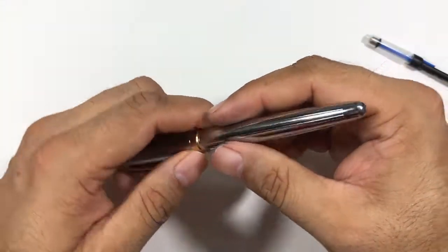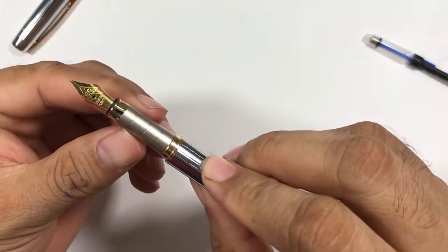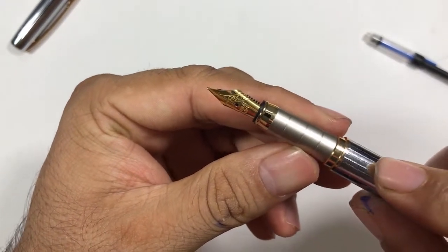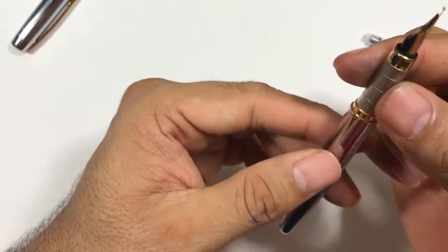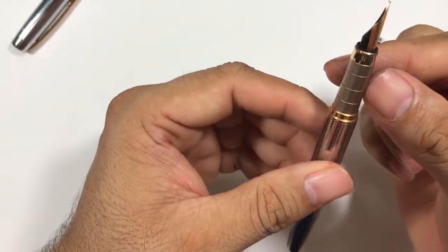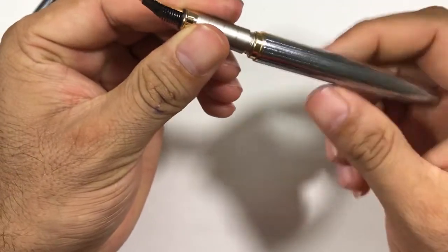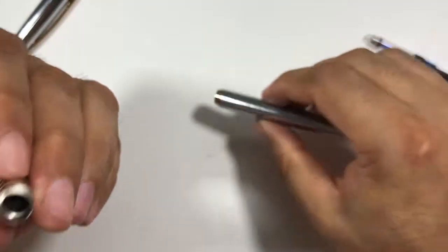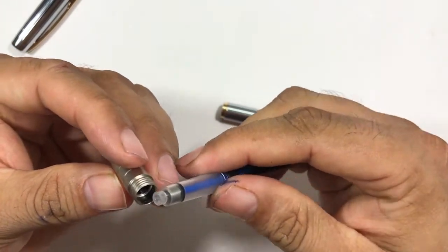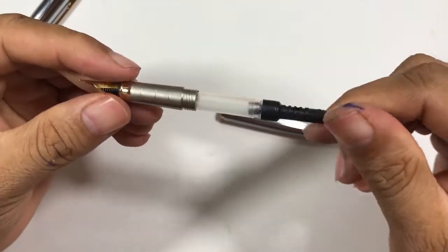If you open the pen, there's a small nib that says 'radium point.' Nothing fancy about the nib — it's a steel nib. The grip section is very, very thin, like the thickness of a pencil, and it's also made of metal.